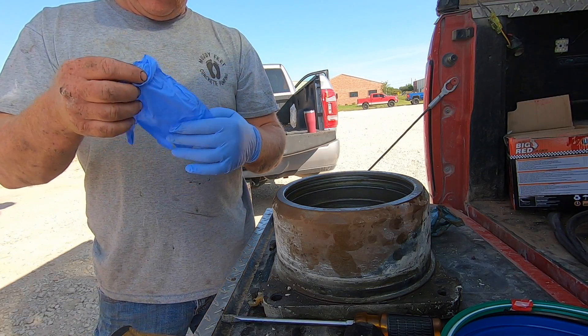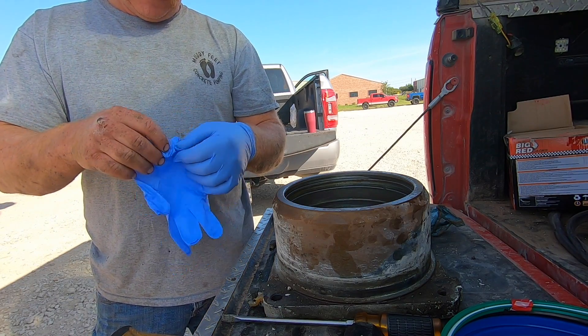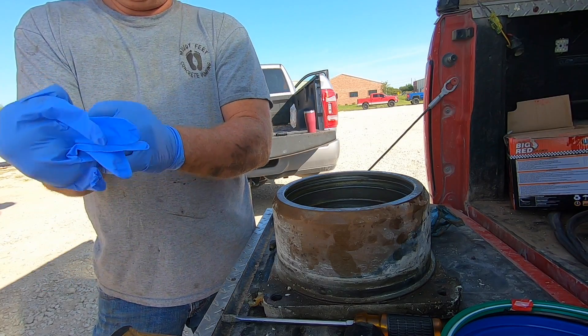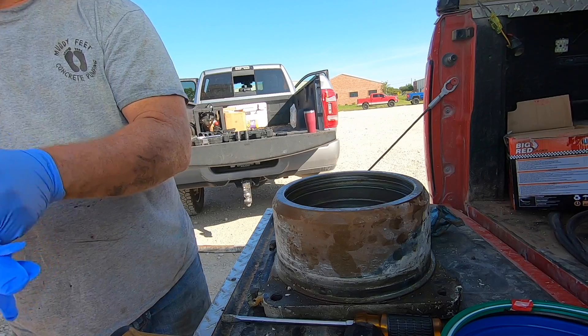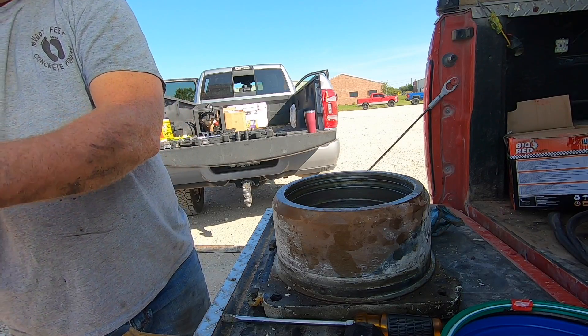Alright, pump — bend over! Ha ha ha. Like gutting a deer, like gutting a deer.